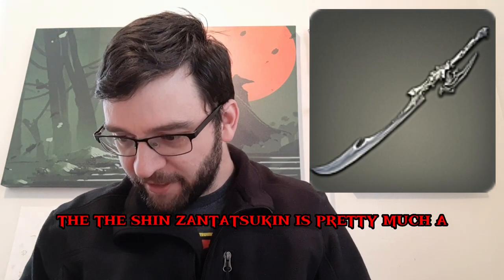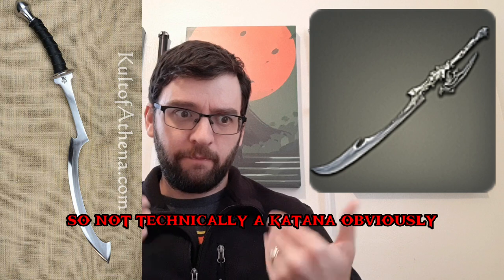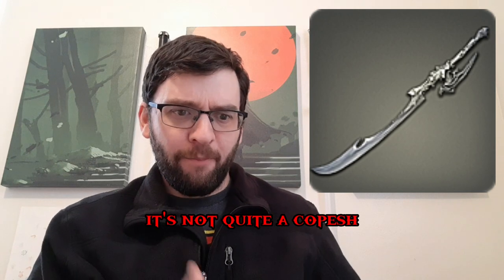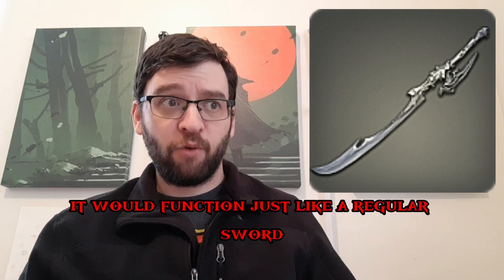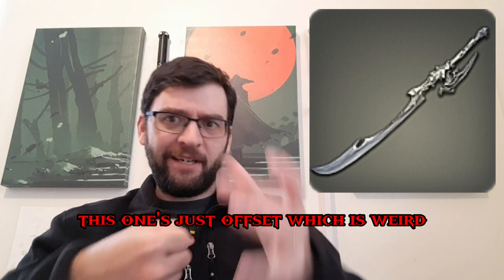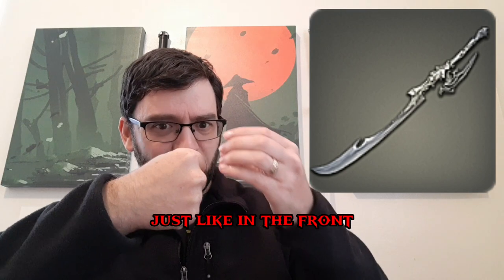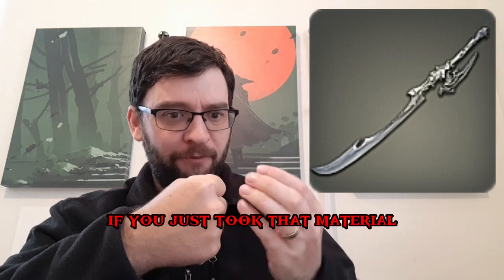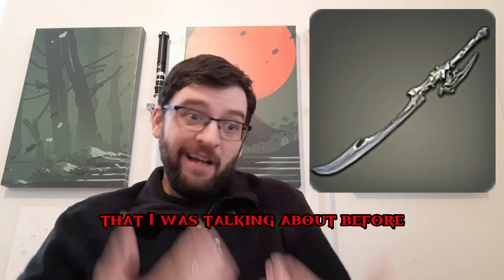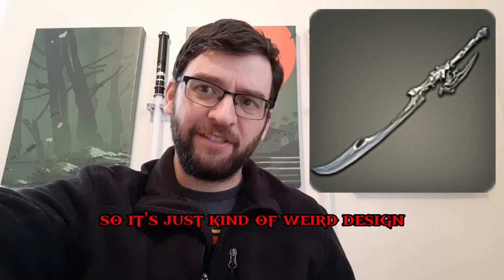The Shin Zantetsuken is pretty much a heavily modified Egyptian kopesh, so not technically a katana. It's not quite a kopesh either — it seems like it would function just like a regular sword, whereas the kopesh functioned more like an axe. This one's just offset, which is weird. The knuckle guard seems very beefy but only covers the front, so it's not really offering much else. If you took that material and molded it to the side, like the Hellhound katana, that would offer more protection for the same weight. It's just a weird design that's not the best.